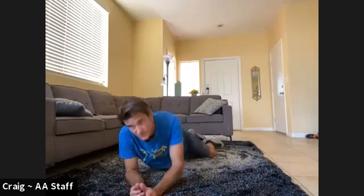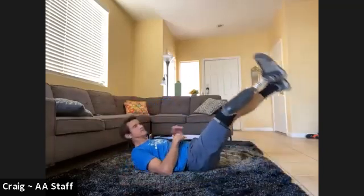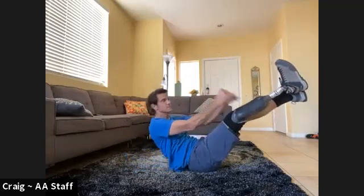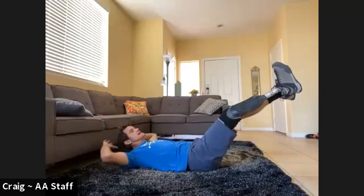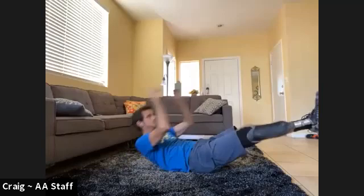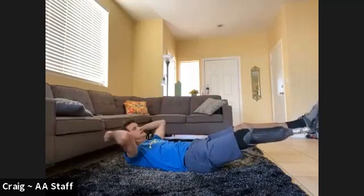V-ups or a twisted crunch. If you're doing crunches I'll switch you at five. If you're doing V-ups, remember legs are up — you're just going up to your shins instead of bringing all of yourself up. Get your shin, go back down. Here we go for 10 of these guys. One, two, three, four, five.